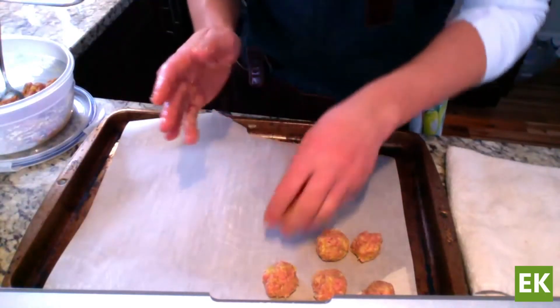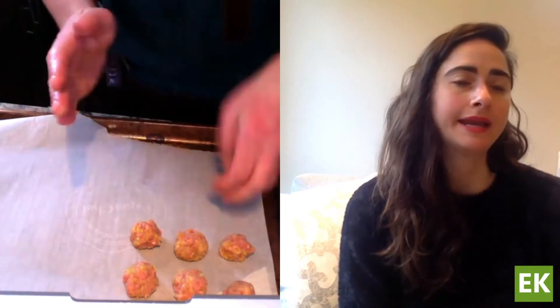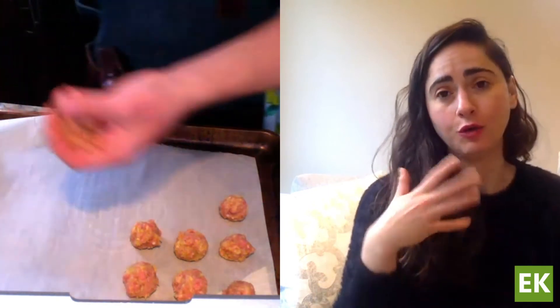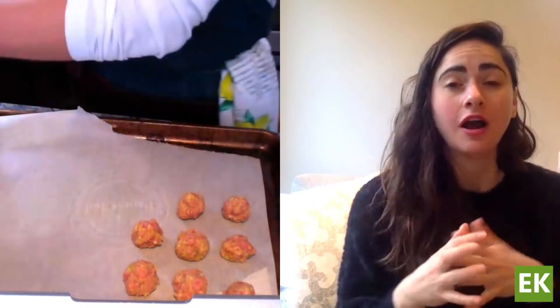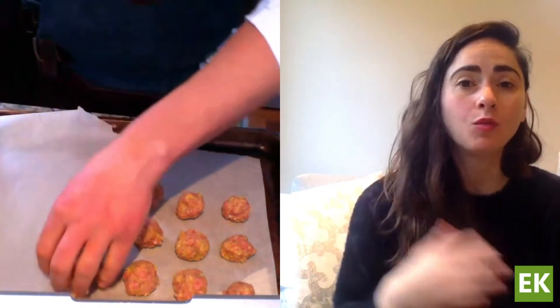Just reiterating — the meatballs themselves don't have that much fiber, but protein is really important. Some high-fiber vegetables you could add into this soup include broccoli, Brussels sprouts, beets, cabbage, corn, peas, carrots, and artichokes. Even white or sweet potatoes with the skin on will add up the fiber intake.